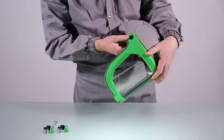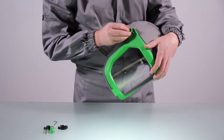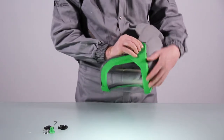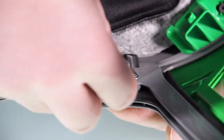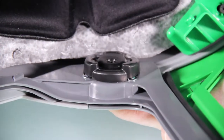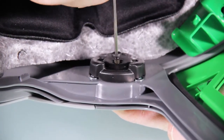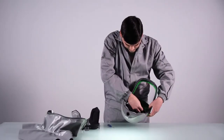To replace, take a new holder and place it into the helmet. Ensuring the opening is at the bottom, screw into place. Take care not to over-thread. Repeat on the other side.